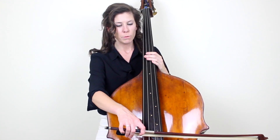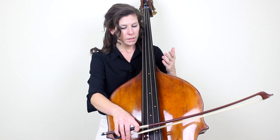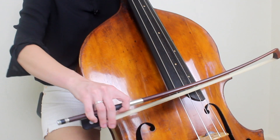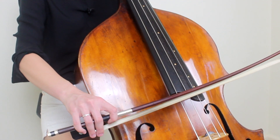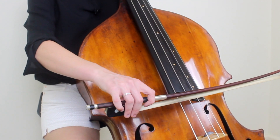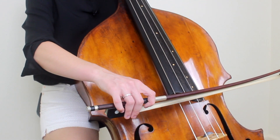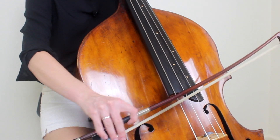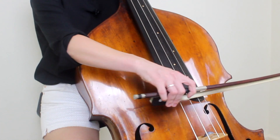So what I tell my students to do here is the exact opposite of what I told them to do in separate bows, and that is to prepare the bow. Using that same example going between the D and the A string — you're going to be playing on the balance point, and then right as you're getting ready to play on the A string, start to lower the arm and the bow so that you're getting as close to the next string as you possibly can without touching it, so that when you're ready to play it, you just have to make a tiny little motion. This is what it looks like.